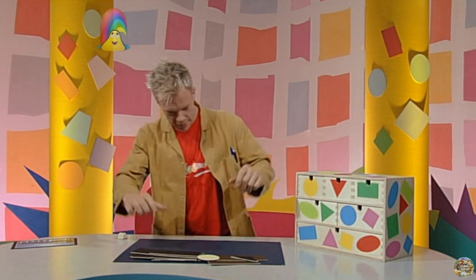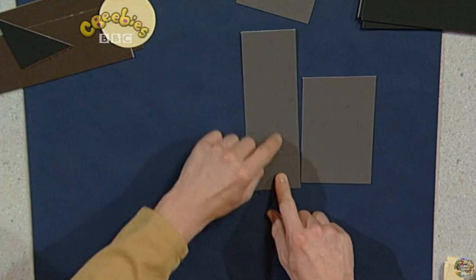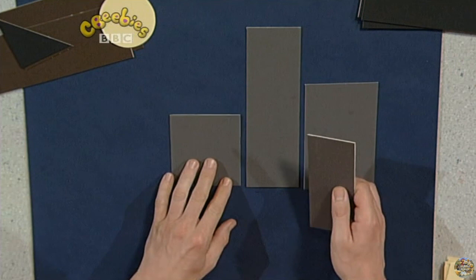Right, let's start with some of these rectangles first. I think these grey rectangles look just like tall buildings. So if I put them side by side, it could look like a city.